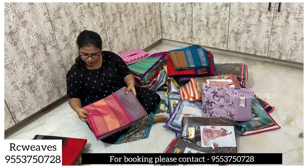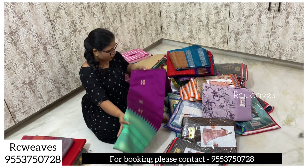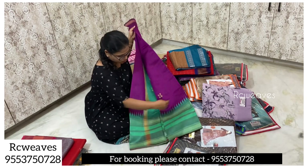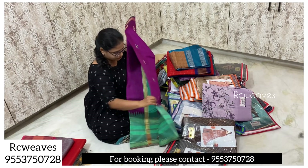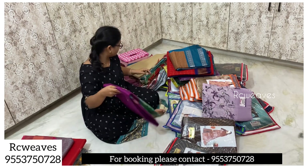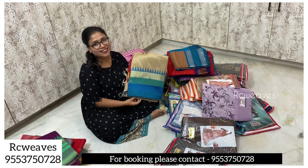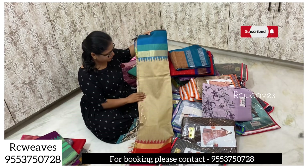There are many colors available in this. We also have green and white colors. With the same colors, we have opposite blouse and pallu options as well.